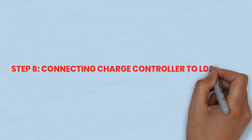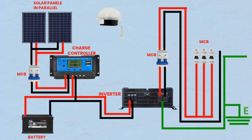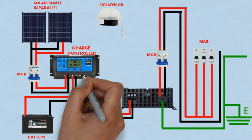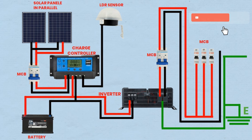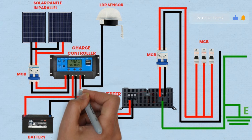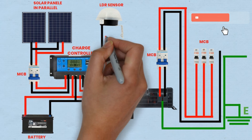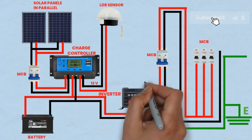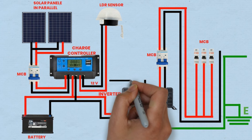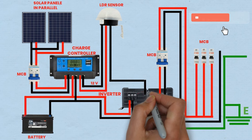Step 8: Connecting charge controller to LDR sensor. The LDR sensor is used for automated control of the system. One wire is connected from the output terminal of the charge controller to one terminal of the LDR sensor, and another wire is connected from the other terminal of the LDR sensor to the earth terminal of the system. The LDR sensor detects changes in light intensity, and this information can be used by the charge controller to adjust the system's operation, such as activating the backup battery or optimizing the charging process. By understanding the purpose and functionality of each component and connection, you can ensure the proper and safe installation of the solar power system, allowing you to efficiently harness renewable energy and manage your power requirements effectively.